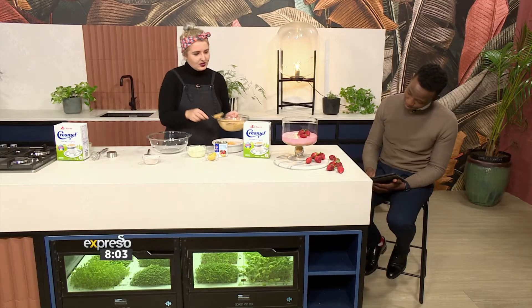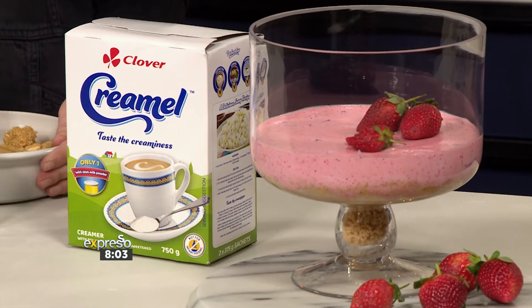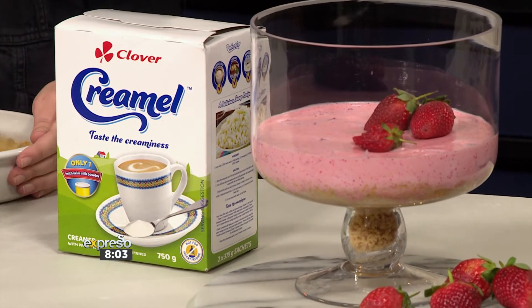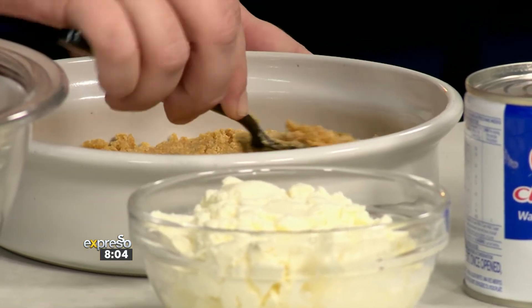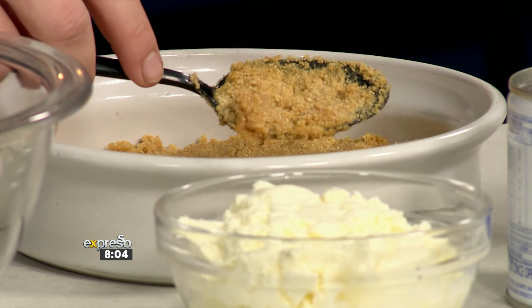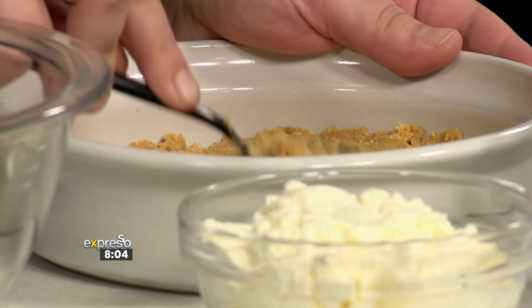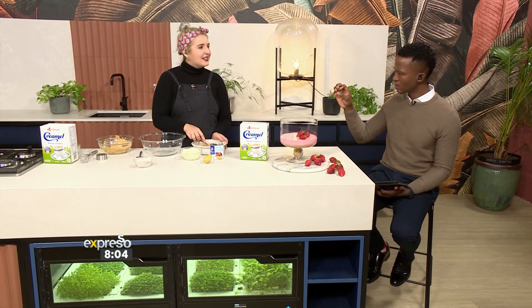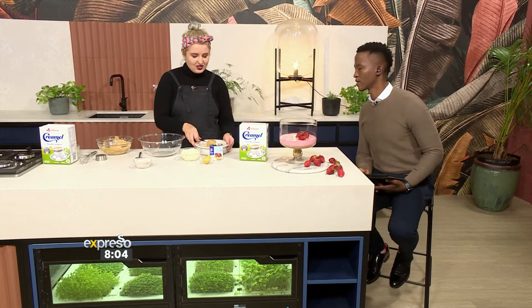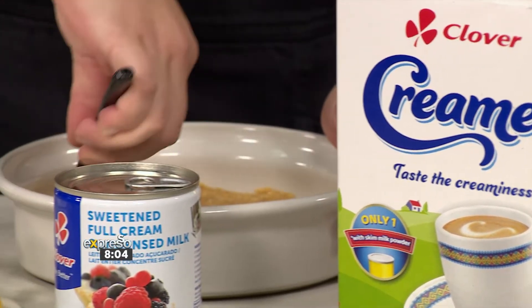Oh wow, that does look beautiful, so stunning! I like the whole strawberry theme we've got going on today. You just pat it all down and then let it sit in the fridge for about half an hour, just for the butter to go from melted state to a bit more of a solid state. I did use a salted butter — especially Clover salted butter, that's my favourite.